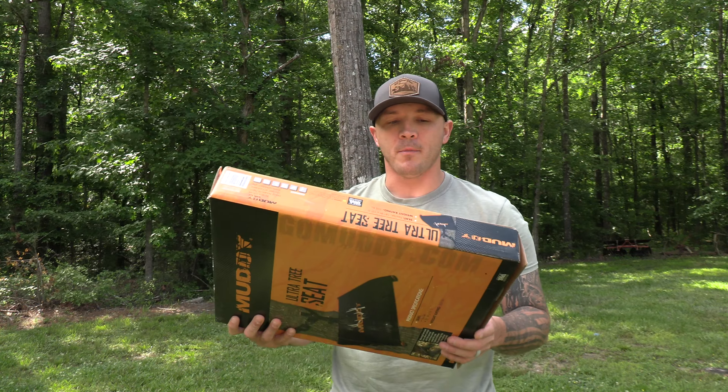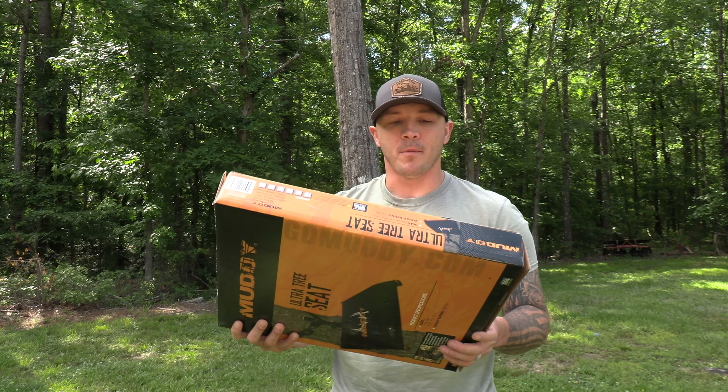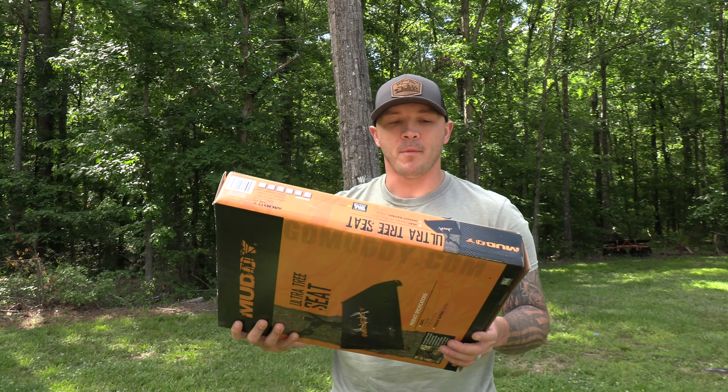Muddy has come up with this Muddy Ultimate Seat. I think it's a tool in the arsenal — I don't think it's a one-size-fits-all. You never know what you're going to find when you're out in the woods, so why not have an arsenal of objects to help you succeed? I call some of these one-percenters — if I can use it one percent of the time and it helps make me successful, I'm going to use it.